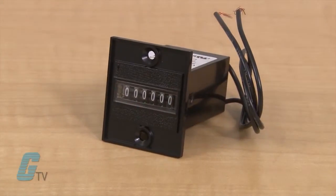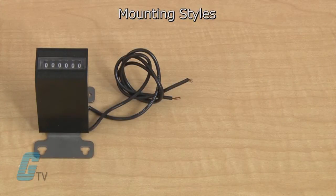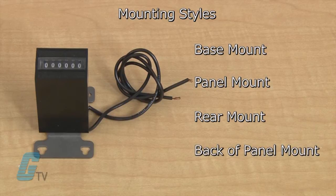The 7790 series is a non-reset totalizer with a high contrast six digit display and is compact in size. They include four different standard mounting styles: base mount, panel mount, rear mount, and back of panel mount.